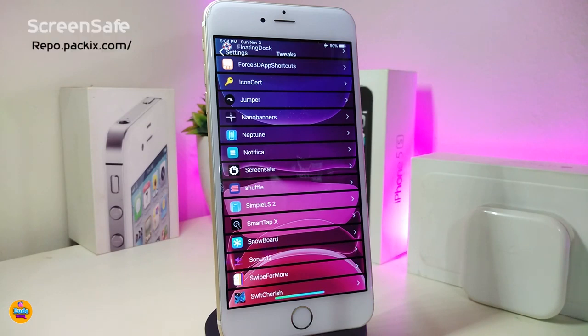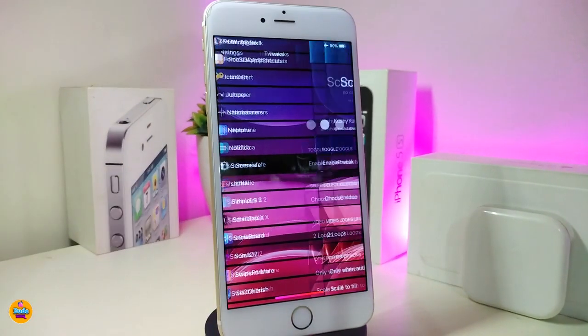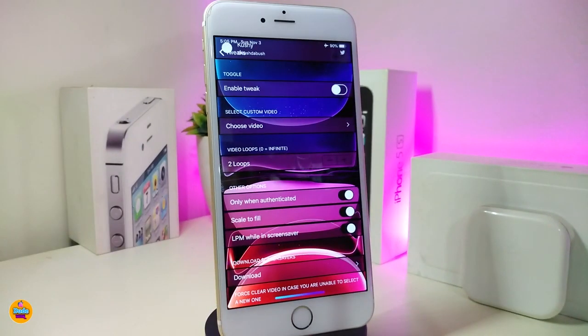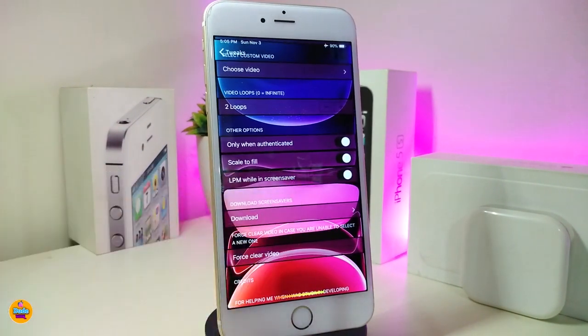The next tweak is called ScreenSave. This will bring the Apple screen saver to your device. Go ahead and tap on the tweak in settings — first enable it, and then you have the option to choose a video from your own library. The loops option lets you set how many times you want the screen saver to loop.